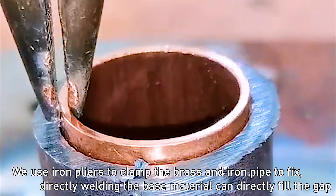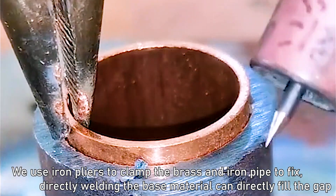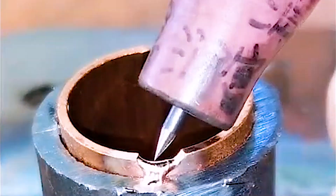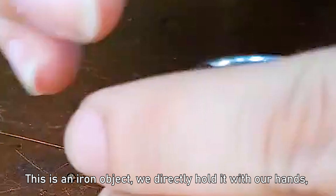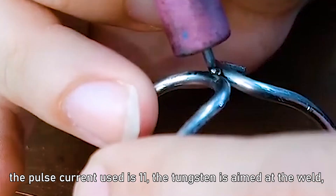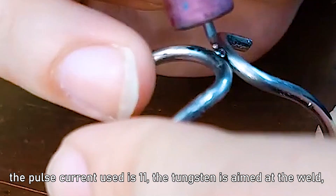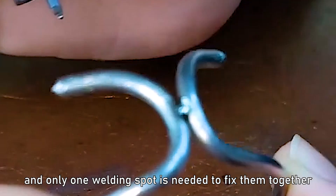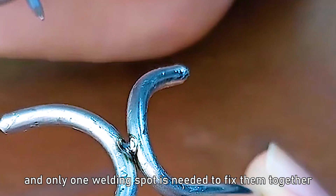We use iron pliers to clamp the brass and iron pipe to fix them. Welding directly on the base material can fill the gap. This is an iron object — we hold it directly with our hands. The pulse current used is 11, and the tungsten is aimed at the weld. Only one welding spot is needed to fix them together.